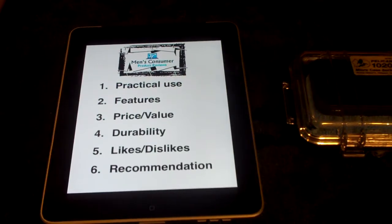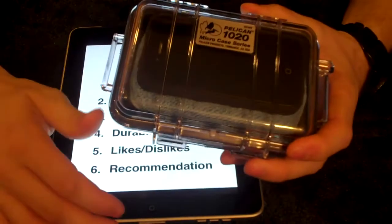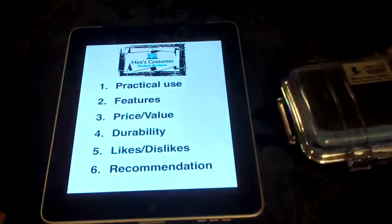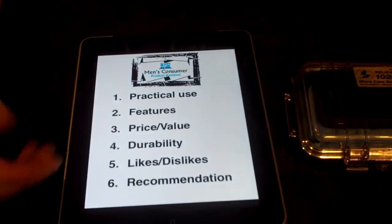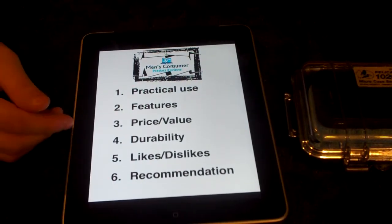Men's Consumer Product Reviews coming to you tonight to talk about the Pelican 1020 Micro Case. Here on Men's Consumer Product Reviews, we're going to go over a few things that will help you in your purchasing decisions.